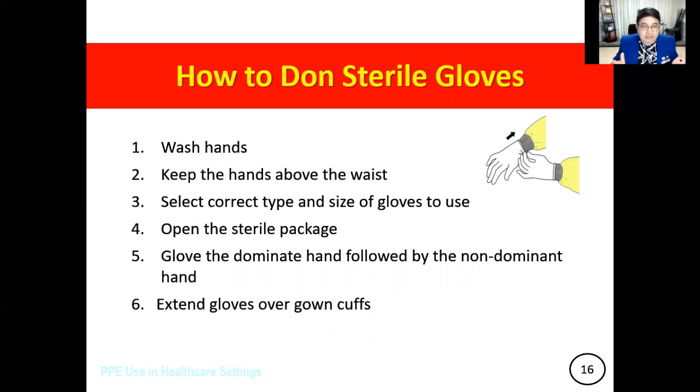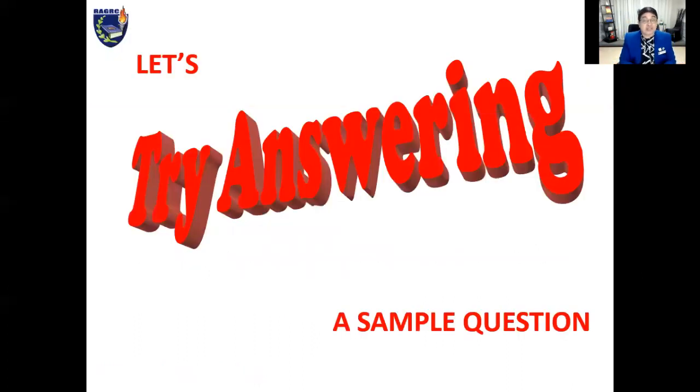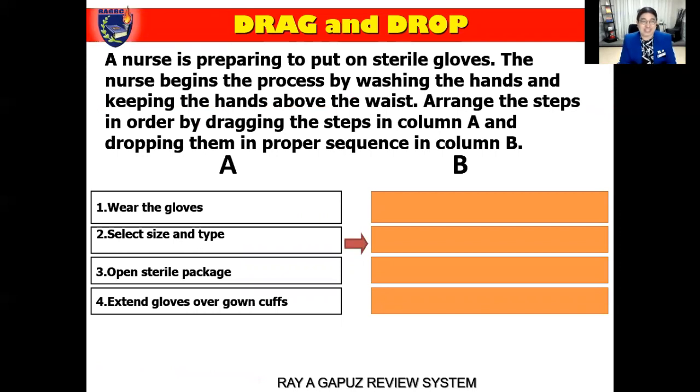That's all you need to remember. How do you expect this concept to be presented in an NCLEX-style question? Let's try answering a sample question — it's the only way to translate concepts into NCLEX-style questions. Suppose you have a drag-and-drop kind of test, where on one column you have the steps we just went over, and in column B you're asked to drag these steps and arrange them in order. The instruction reads: a nurse is preparing to put on sterile gloves, beginning by washing the hands and keeping them above the waist. Arrange the remaining steps in proper sequence.